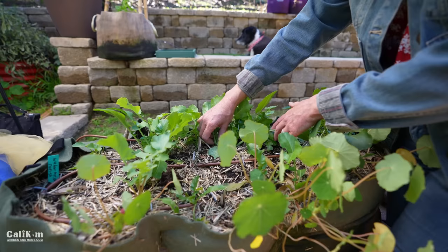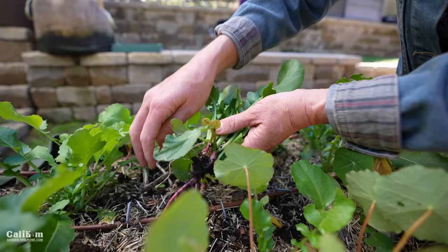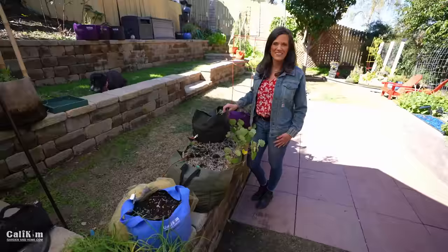Now some of these radishes aren't quite big enough, but I'm itching to get my onions in, so we're going to go ahead and pull them out anyway and get the onions planted. The radish greens we can eat for a salad, and the radishes that are ready we'll definitely enjoy. But it's time to get the onions in. Sometimes you have to make a decision about what you're going to pull out and what you're going to leave.